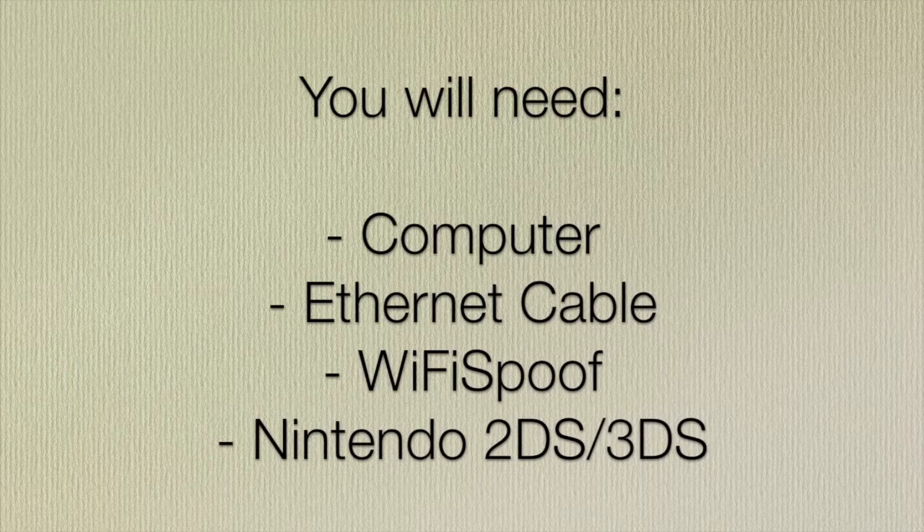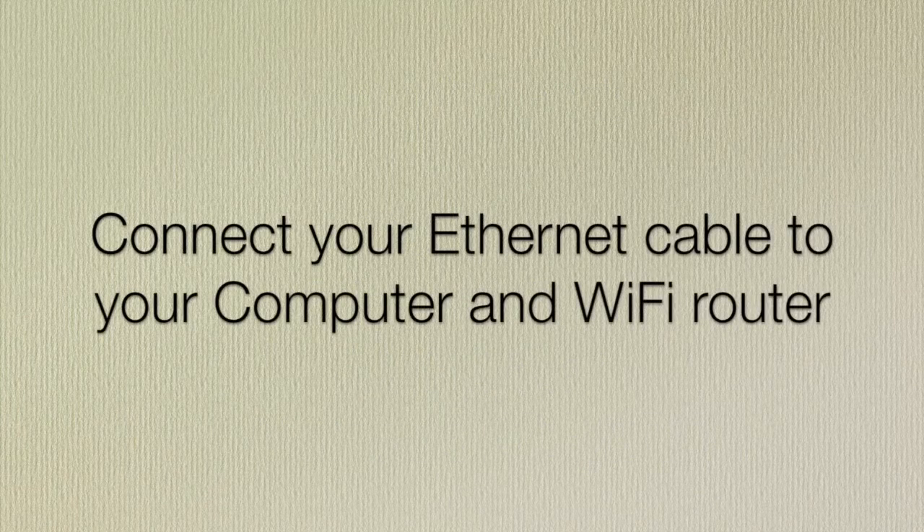Let's head straight into it. The first things you're going to need are a computer, an ethernet cable, and some software called Wi-Fi Spoof — you can download a free demo of it from the internet. And of course you're going to need a Nintendo 2DS or 3DS.